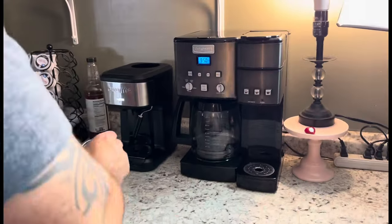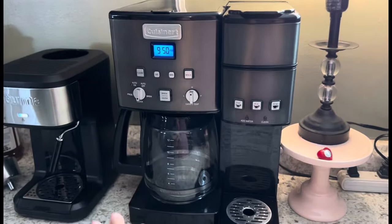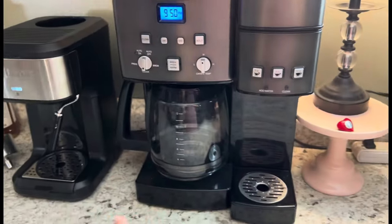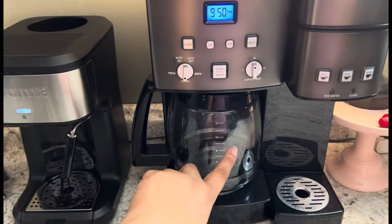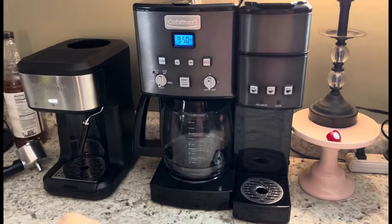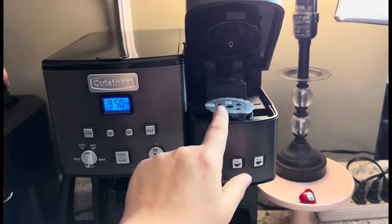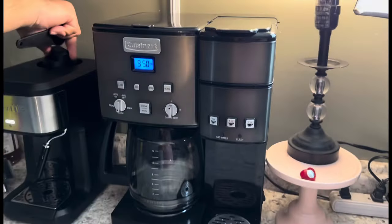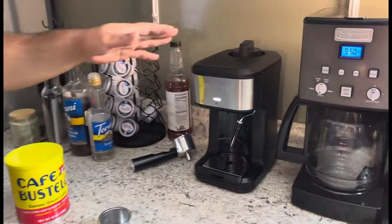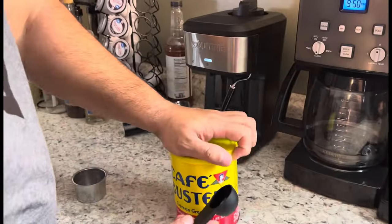Oh, we're fancy now! I was really in love with this whole setup that we have because I like being able to make a big pot of coffee — even though we haven't even done it yet — but just being able to, and then having the little pods over here was awesome. But now, excuse me, who are you? Barista!